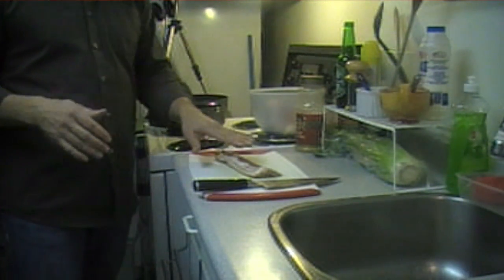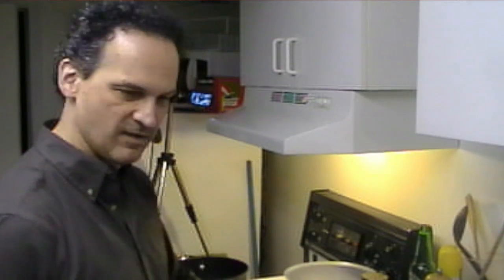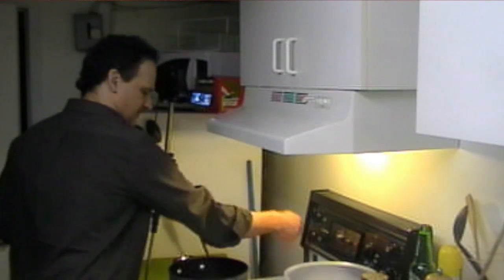Everything's going to be chopped up fine. I forgot to tell you - my mom sent me a new set of knives, so I'm going to be using those. She saw me using those cheap things in my videos and sent me some knives, so thanks mom. Okay, first things first, let's get this heated up.